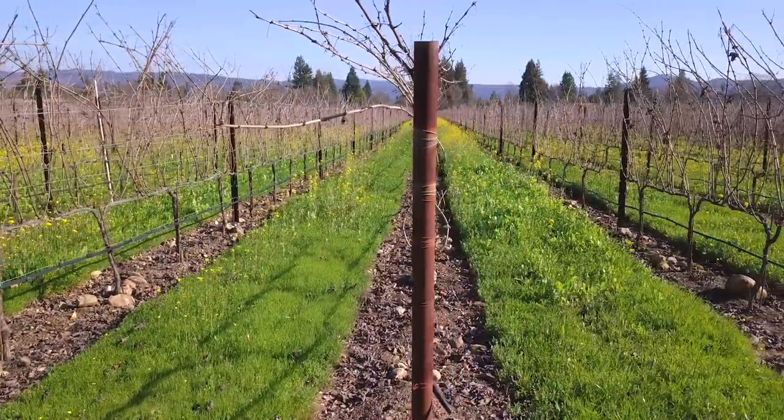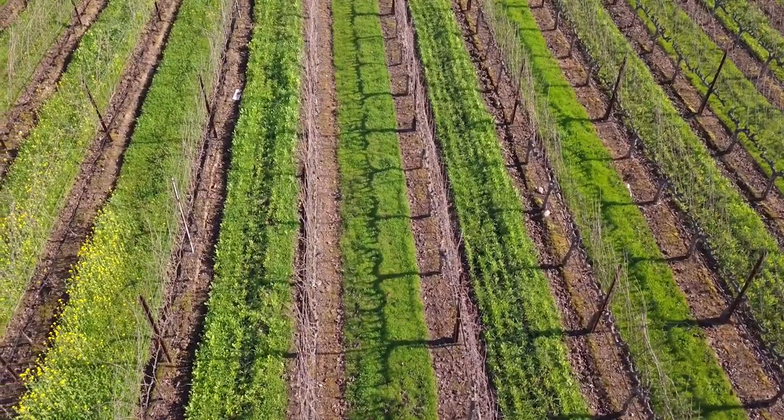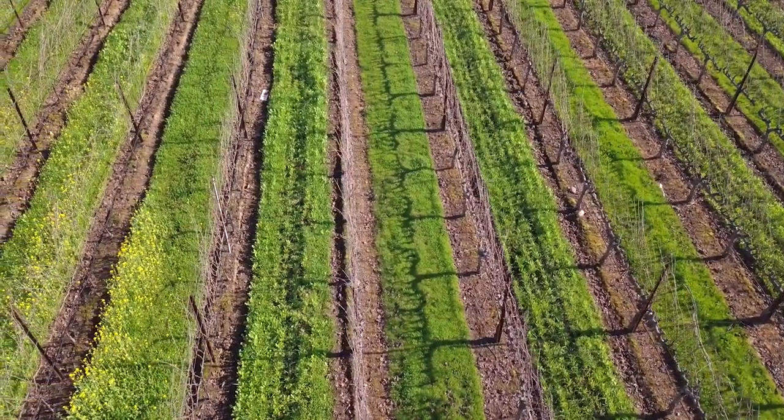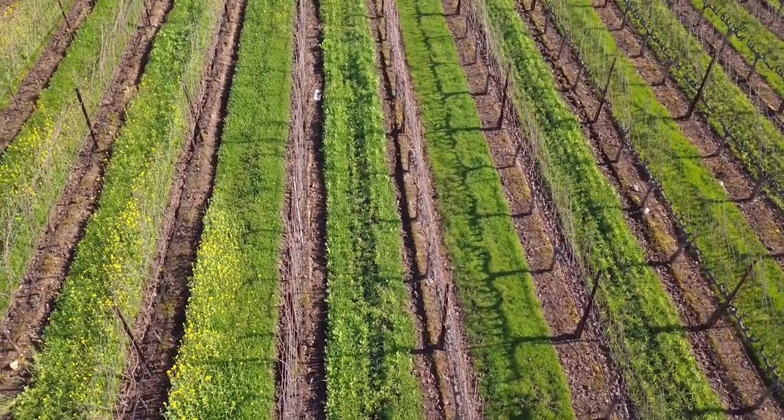The first question to ask when seeding a cover crop is: what is my goal for this farming practice? There are a few reasons we use a cover crop — to prevent soil erosion, to assist in pest management, to help with soil fertility, and to compete for water in a high vigor situation.